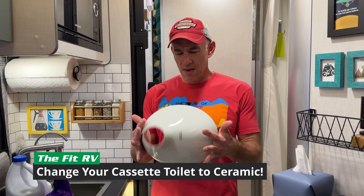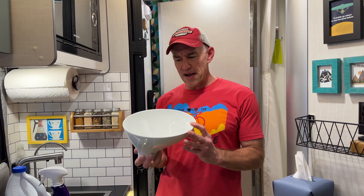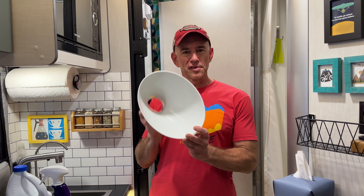Hey everyone, it's James, and for my next trick I'm going to make toilet smells disappear. That's the plan anyway. So if you saw our recent video where we went to Caravan Salon in Germany looking for cool products, I found one on that trip that I instantly wanted, and it was this.